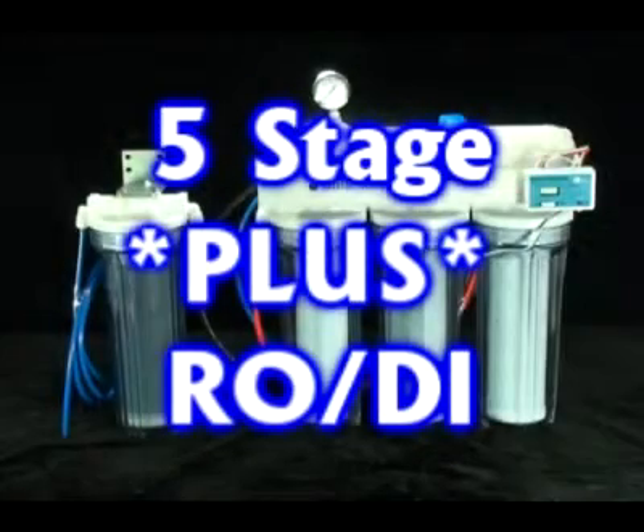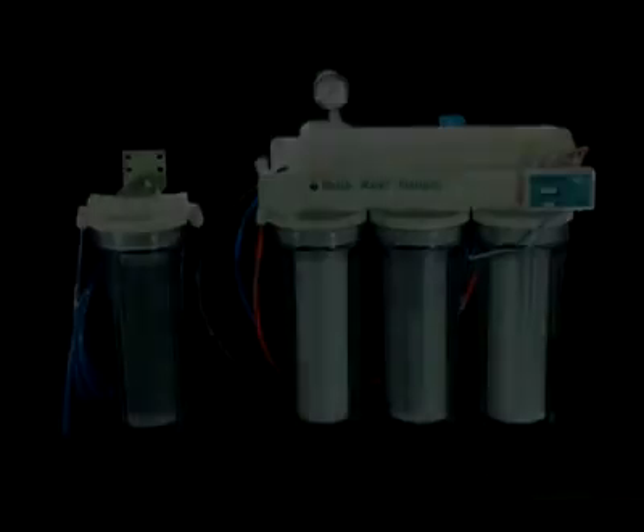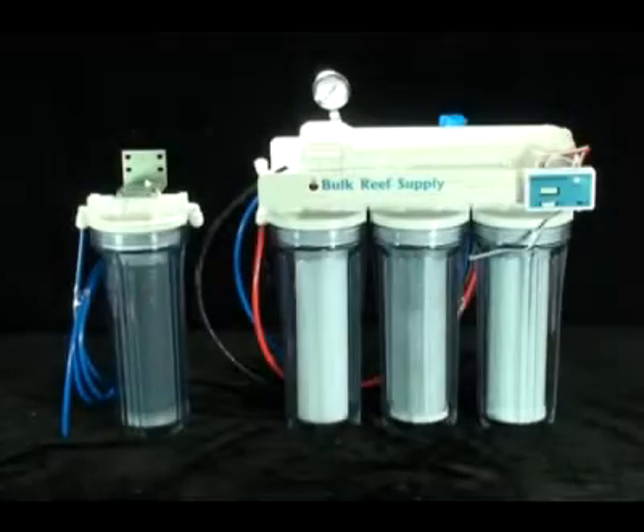This is our five stage plus reverse osmosis deionization system. It's designed to remove contaminants from your tap water to create water suitable for use in the aquarium. This unit is similar to our standard five stage reverse osmosis deionization system and will produce the same exceptional quality water. The difference is that we have included three very useful accessories.